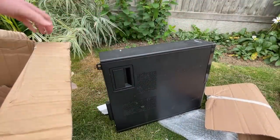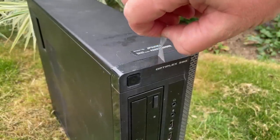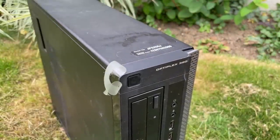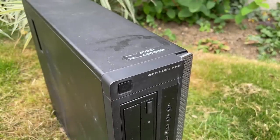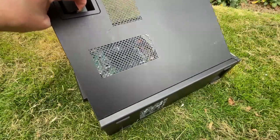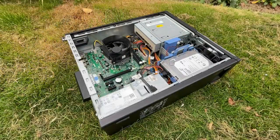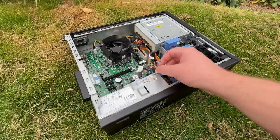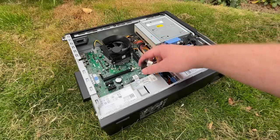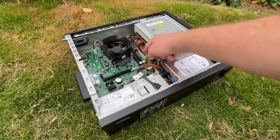There are a few marks here and there, which is usually standard when it comes to these second-hand systems, but that never bothers me. Inside the unit, the first thing that stood out was that it was actually pretty clean — definitely kept in a tidy home or clean work environment. The second noteworthy point was the lack of RAM, which would explain why the seller said it only turned partly on; there was probably power but no display. Of course, there's always the possibility the seller just decided to keep the RAM before sending it.